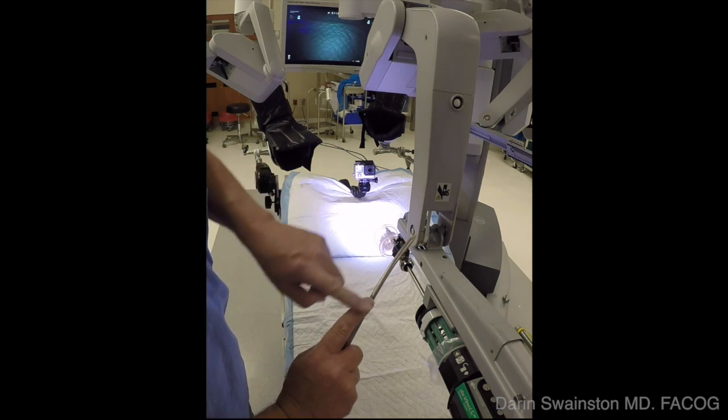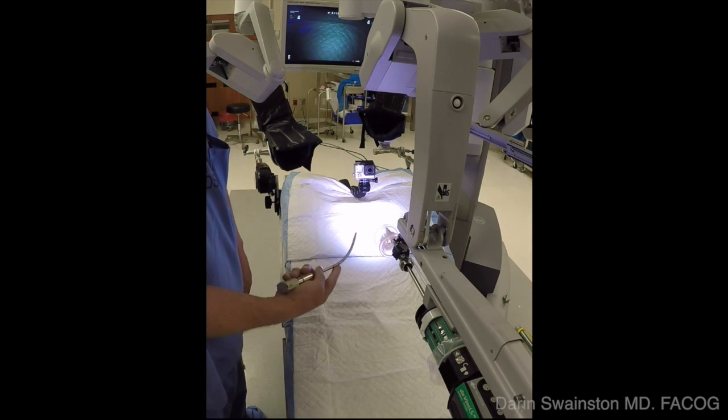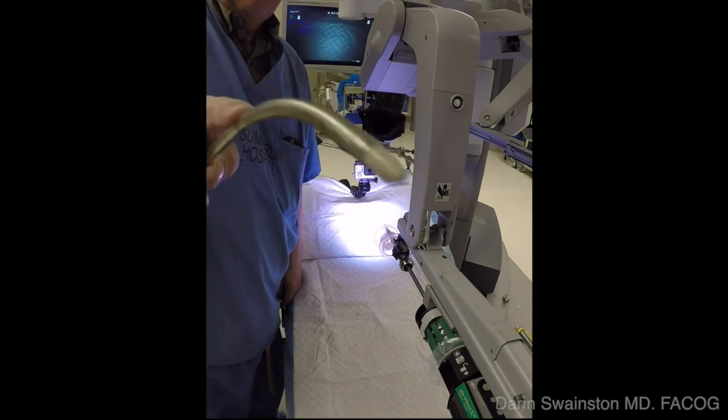To reduce the amount of time it takes to dock and position the trocars in the abdomen after placing the single-site camera, this technique has been shown. It's an abbreviated technique.